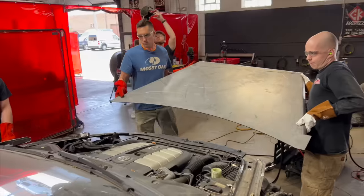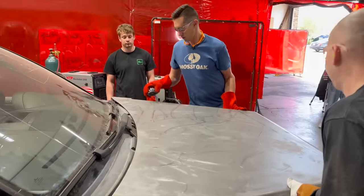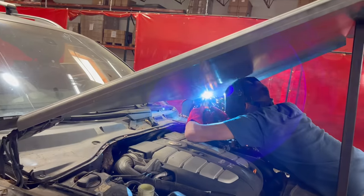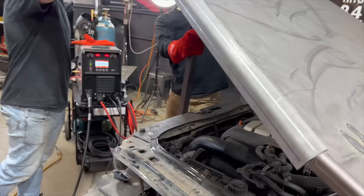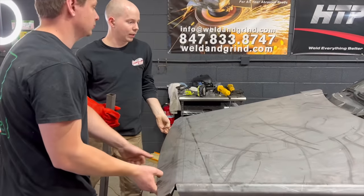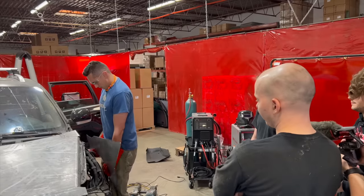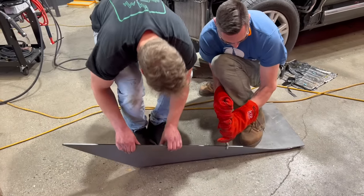We decided to start with the hood since that would give us a reference point to mount the fenders and grill later on. This is my first time using this sweet new machine. Yeah, that was a really nice job.